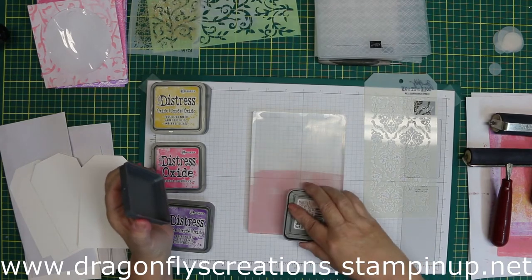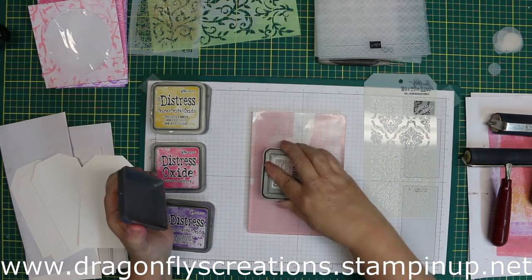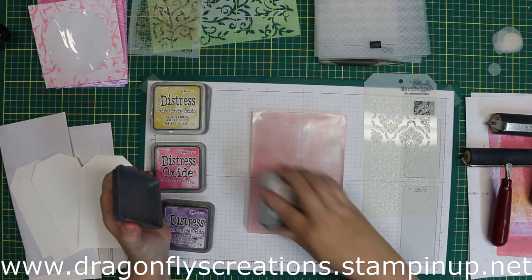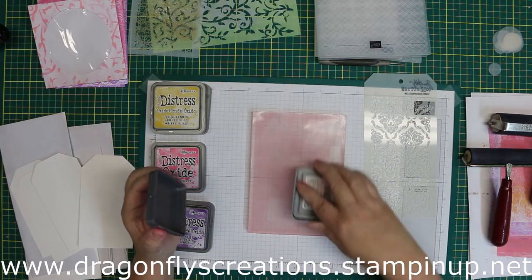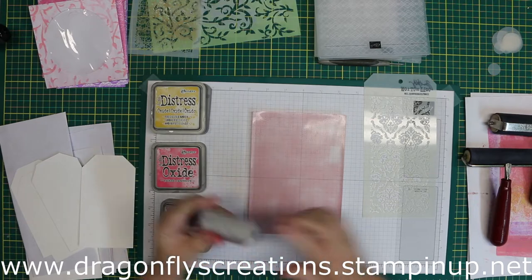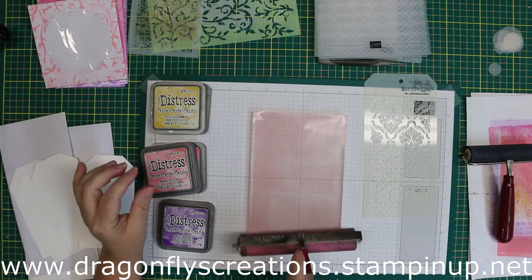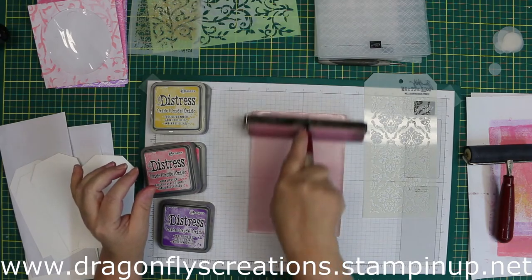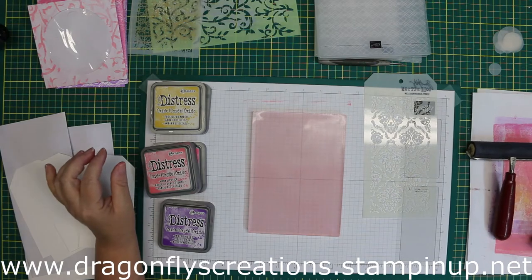I am going to be working on a junk journal that's going to be mostly pinks. I also have another one in the back of my mind that's going to be purplish or lilac colors. So I wanted to stick to the pinks and the lilacs, and then I had to throw in some yellow because yellow is my favorite color, even though I don't really work with it too often.